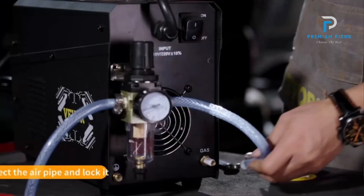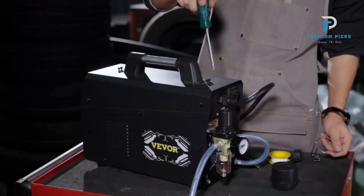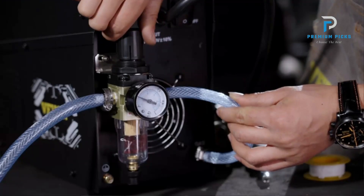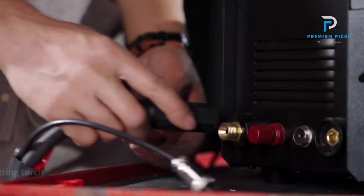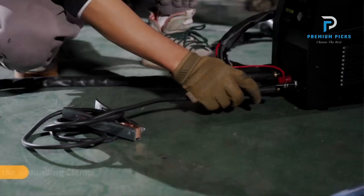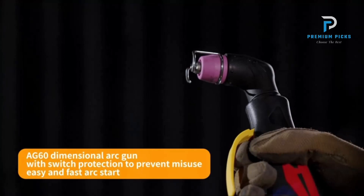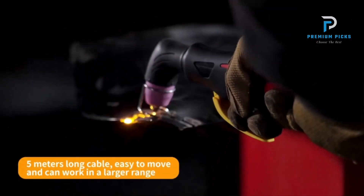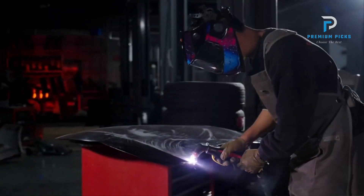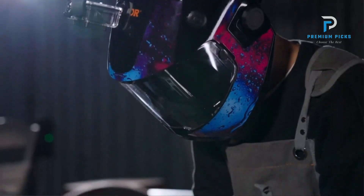The VEVOR Plasma Cutter prioritizes safety with its unique air-channel design, ensuring efficient heat dissipation of the power device. The integrated IGBT inverter enhances performance while maintaining a remarkable duty cycle of 30% at 104°F at 50A, 60% at 104°F at 33A, and 100% at 104°F at 25A, guaranteeing prolonged cutting sessions without compromise.